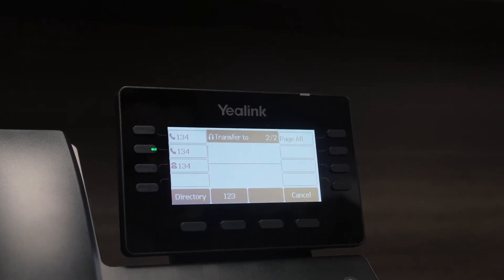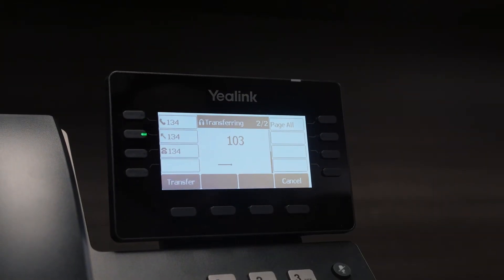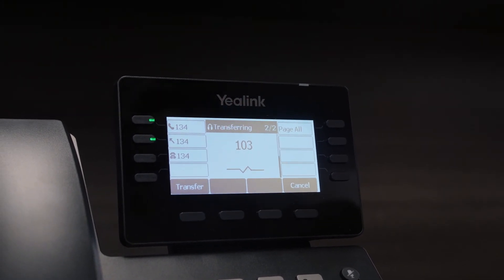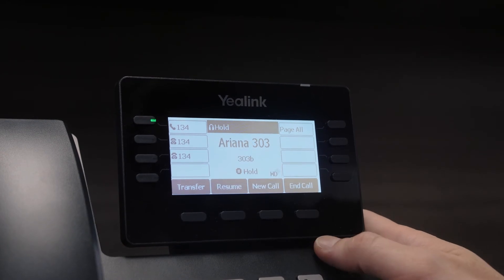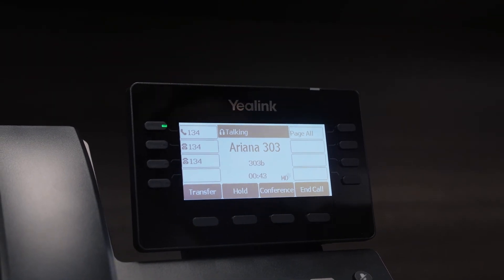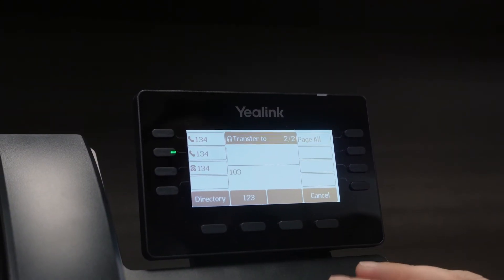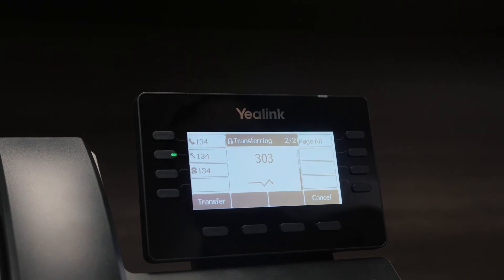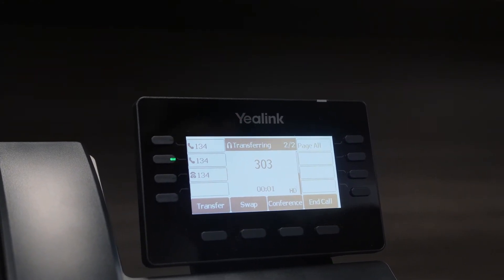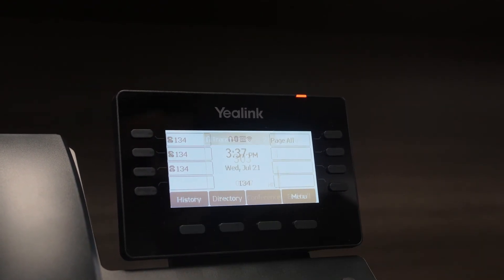If we have to transfer them anywhere, we can press transfer, pick an extension to transfer to, and call that person to let them know they're getting the call. If no one answers over at that phone, we can always cancel the transfer and resume our call right back. We can find someone who's at their desk, transfer the caller to them, and complete the transfer.